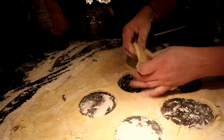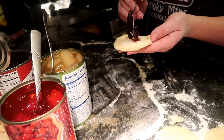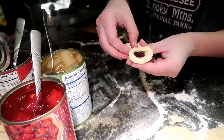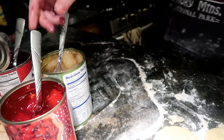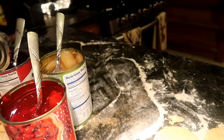Repeat the steps until all the dough is used. Now take the pie filling and put it in the center of the cookie, then close the two ends together forming the cookie. You could take turns using each flavor.